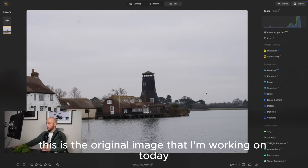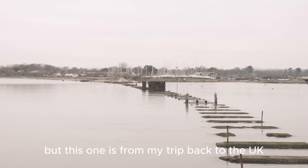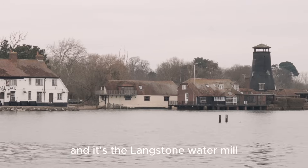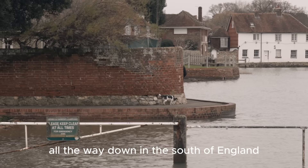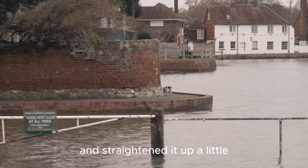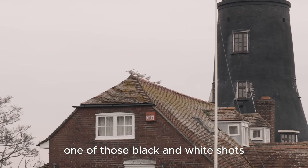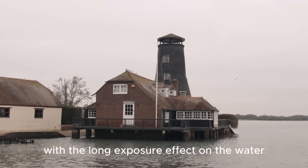This is the original image I'm working on today. Usually I'm working with photos from South Korea but this one is from my trip back to the UK at the start of the year - it's the Langston water mill, all the way down in the south of England. I've already cropped it down and straightened it up, and what I want to do is turn this photo into one of those black and white shots with the long exposure effect on the water.